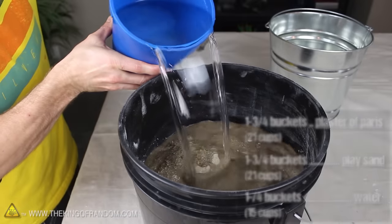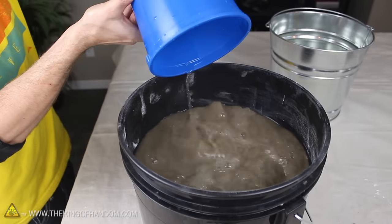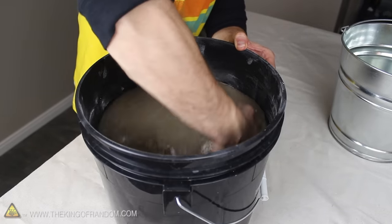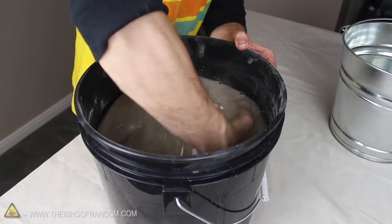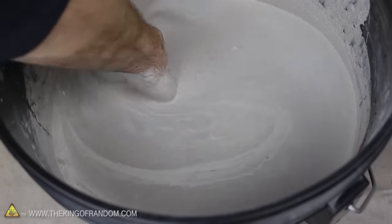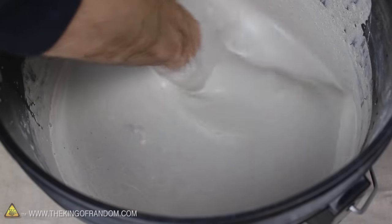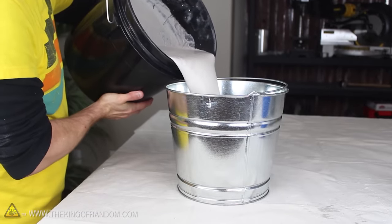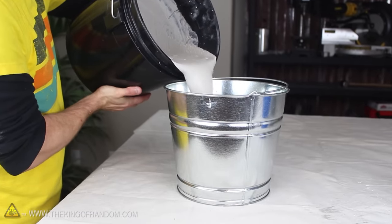The moment the water touches the dry mix, the clock starts ticking, and we've only got about 15 minutes before it all hardens up. So let's get busy mixing everything together. It's really important to get all the dry powder wet and work out any lumps as quickly as possible. After mixing for a couple of minutes, it should be fairly runny and roughly all the same color. When you're convinced there aren't any lumps of powder left in the bucket, the refractory mix is ready for pouring.